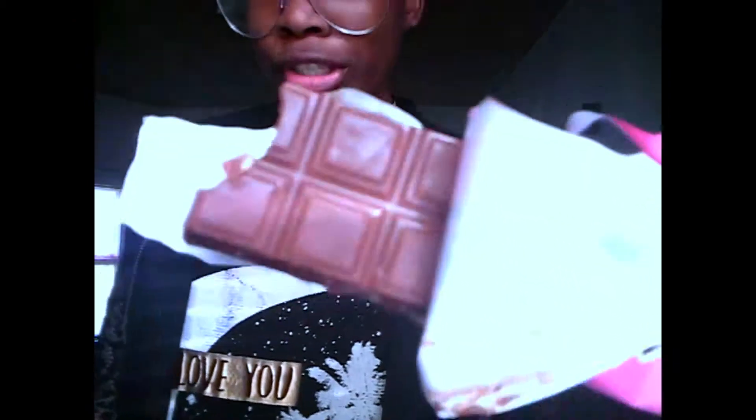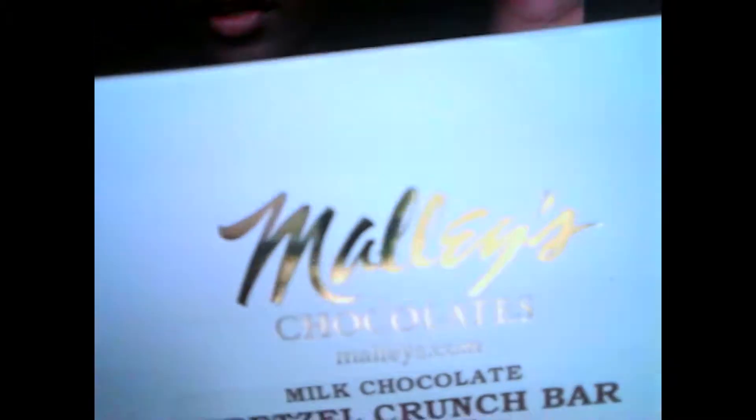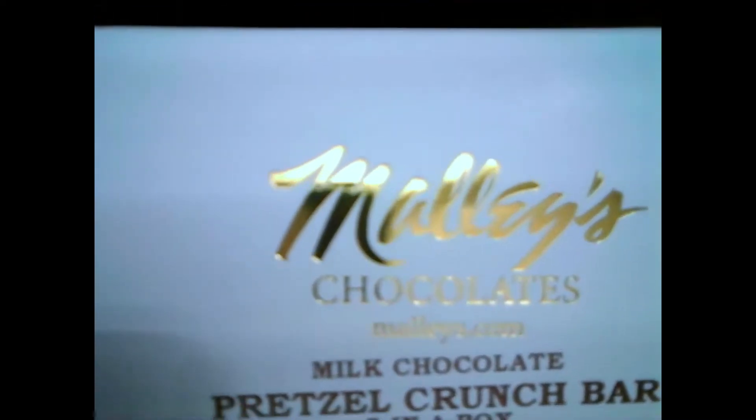I'm not going to sit here and act like recording yourself eating is normal, because it's not. But I'm going to say that this is really sweet, but it's good. So it's good, just really sweet. This is what the bar itself looks like in case you guys are wondering, and this is what the box looks like. You get five in here.